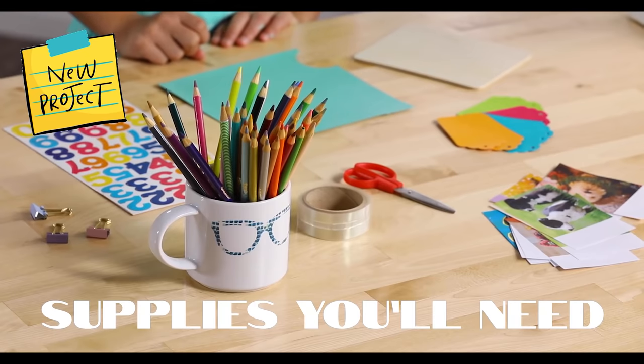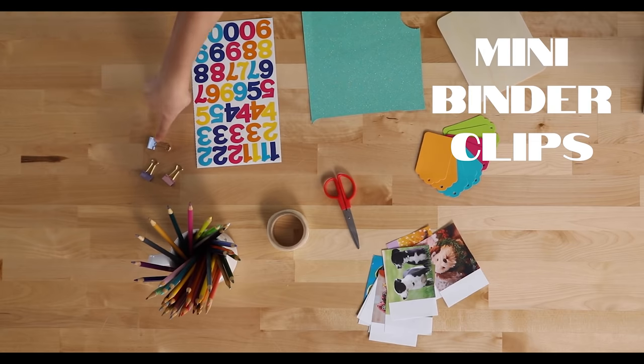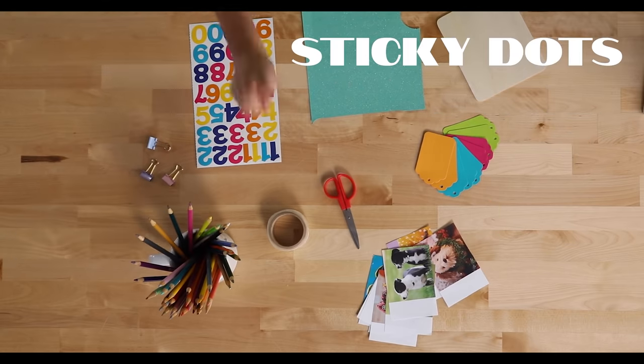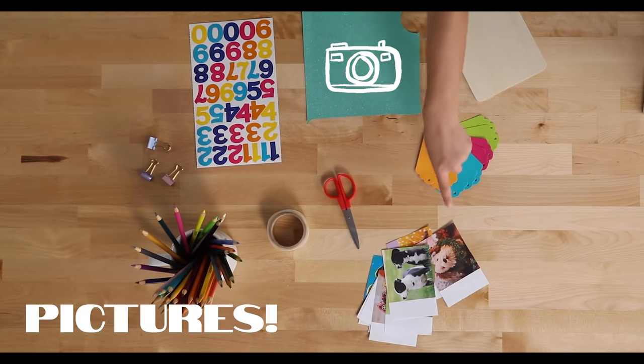To make your doll-sized calendar, you'll need paper, scissors, a firm piece of board, mini binder clips, number stickers, sticky dots, colored pencils, gift tags, and some of your favorite pictures.